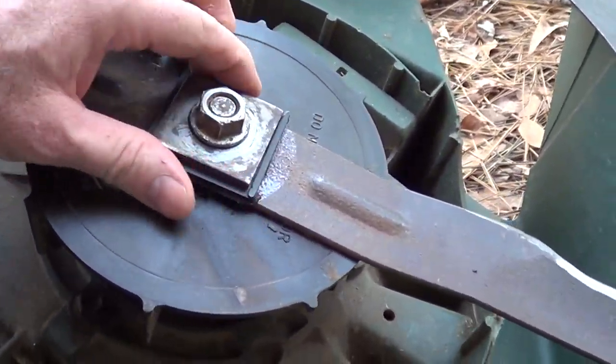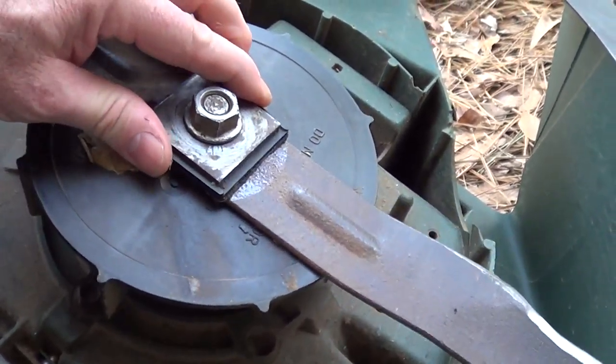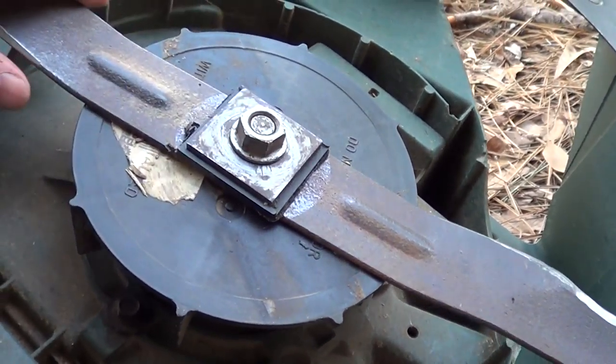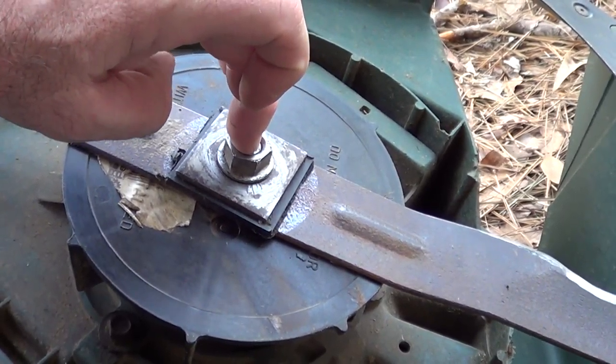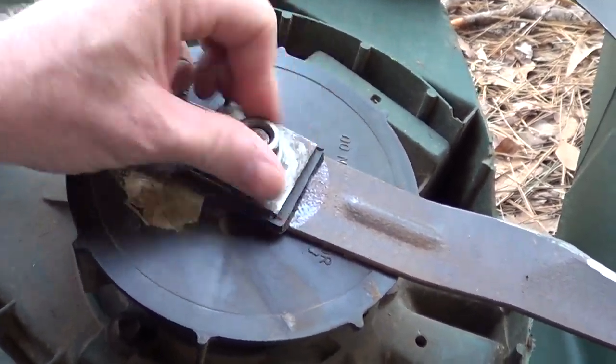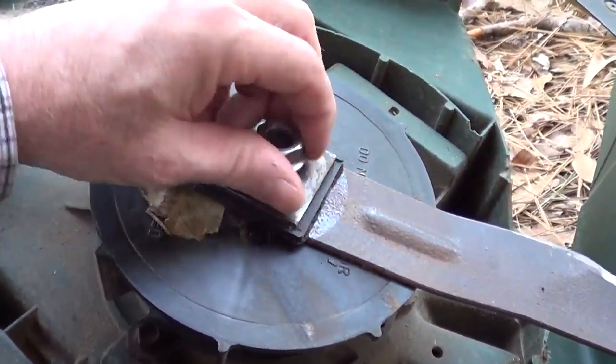You can either replace that or you can go ahead and try to tighten it down. What happens is the armature drives through here on the key, and then you're just using friction instead of these little tabs.